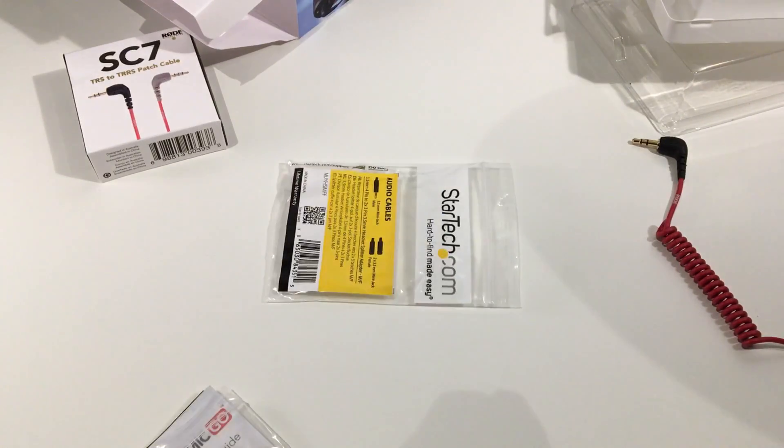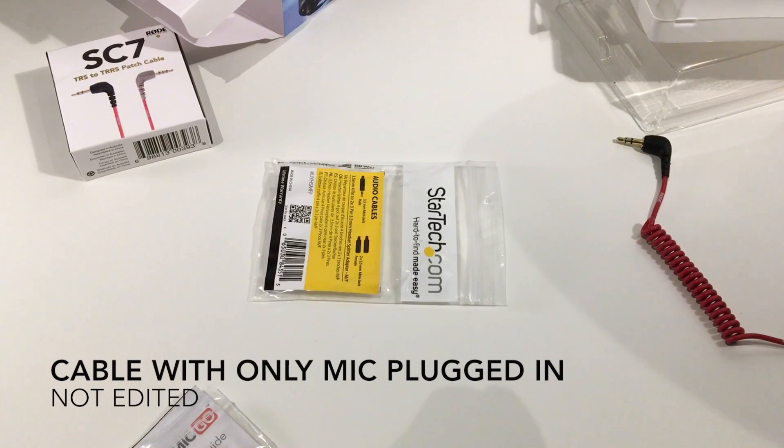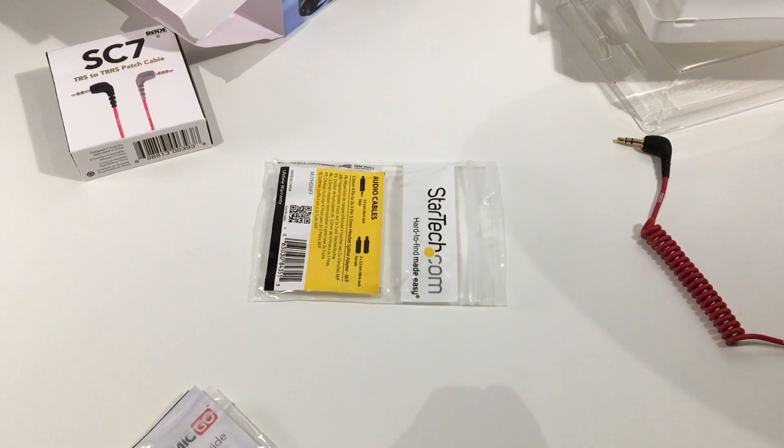I'm using a different cable — the default cable, the one that came with the Rode VideoMic Go. I don't know if it decreases in sound or something. I will have a listen and catch you guys in a minute. So now this is exactly the same but without the headphone jack being used — I haven't got headphones, so I'm not monitoring my audio. Just straight through the Rode VideoMic Go.